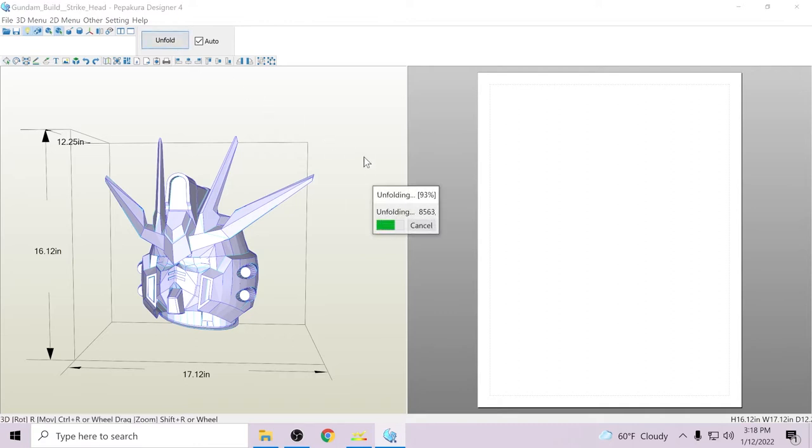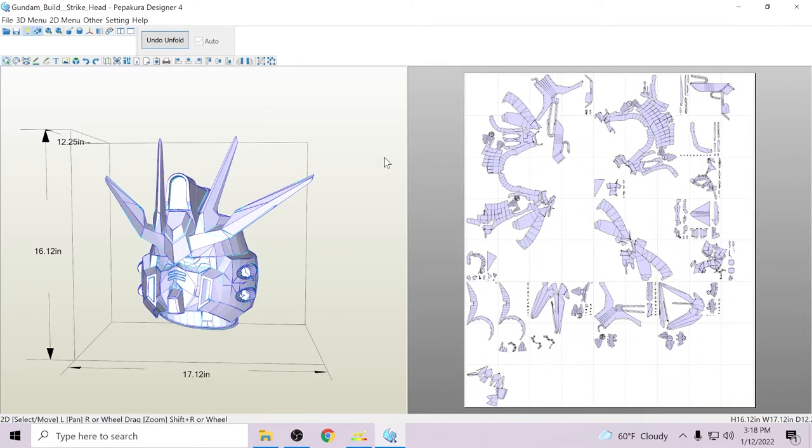You'll notice it's unfolding rather quickly because there's not that many faces — and it's done, finished before I even stopped talking. With larger files pushing 50,000 to 60,000 faces, if you're trying to unfold those it will take significantly longer. It shouldn't crash. I've only ever had it crash once on something like that — when I snuck that Samus file through. That file is still a nightmare to work with to this day.